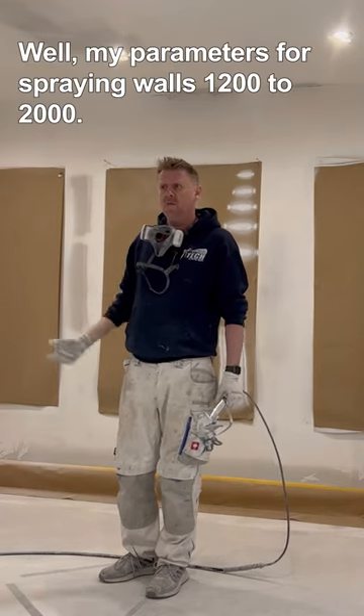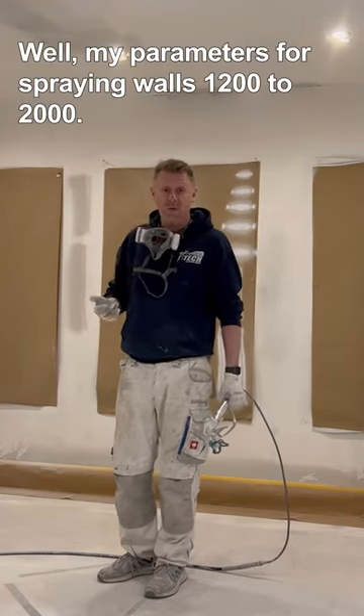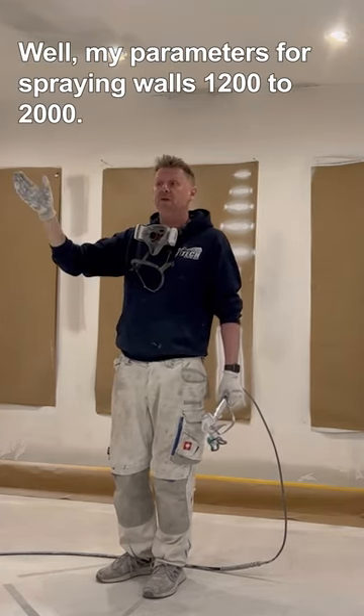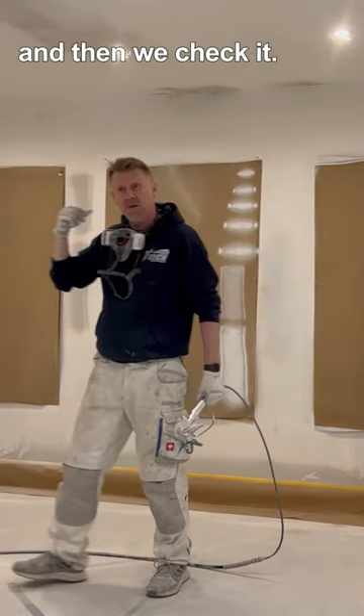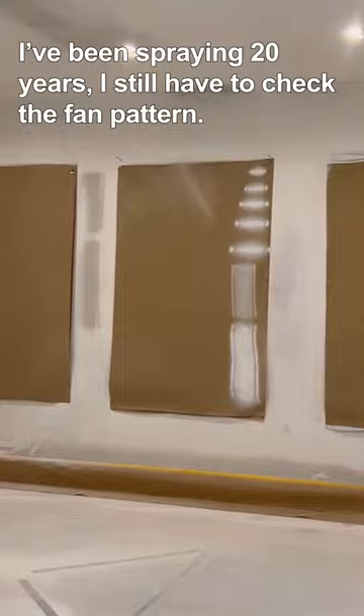This is 1,000 PSI. My parameters for spraying walls are 1,200 to 2,000, so I'm nowhere near it. I'm going to come straight up to 15 and then check it. I've been spraying 20 years and I still have to check the fan pattern.